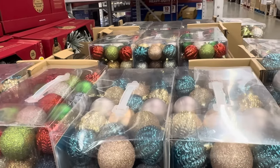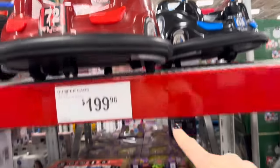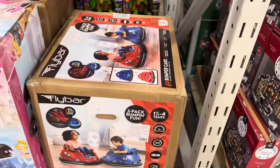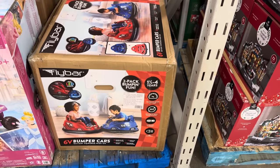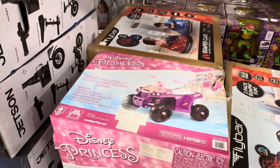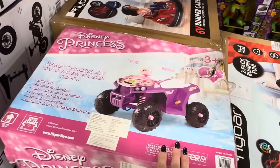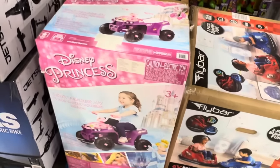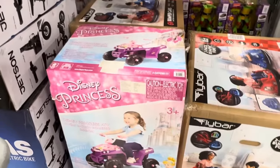Are you heavy on ornaments or heavy on lights? We're heavy on candy canes that you get to pull off and eat whenever you want! The six-volt bumper cars — a two-pack, black and red or blue and red, $199.98. For one-and-a-half to four years old, maximum speed of one mile per hour — nice and slow, hopefully nobody gets hurt! There's even a safety valve and headlights included.